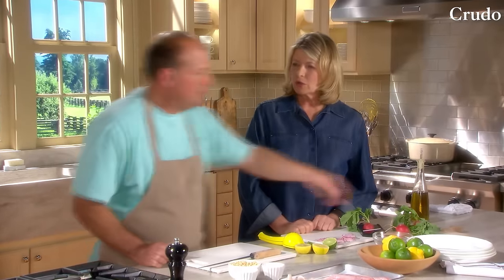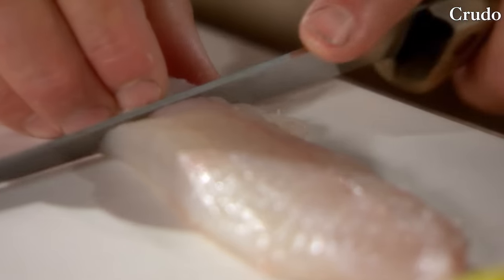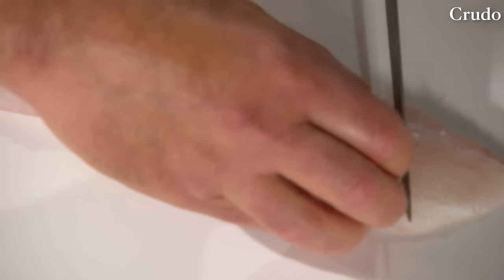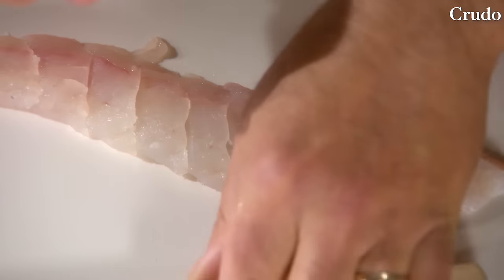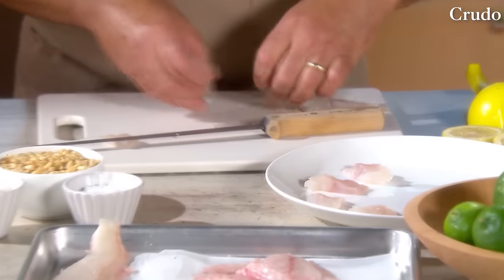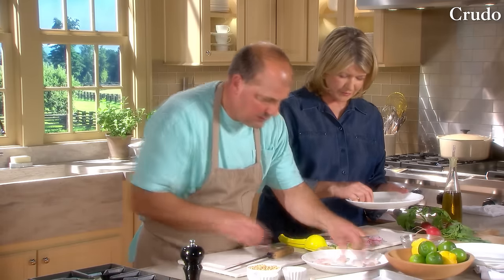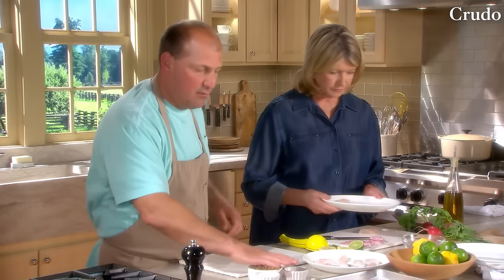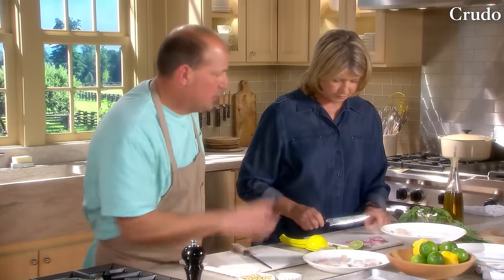Sashimi — or crudo. We're going to start with the fluke and cut little quarter-inch pieces at a slight angle, putting them right on the plate. Choose a nice, clean plate. The fish should be icy cold and as fresh as can possibly be.